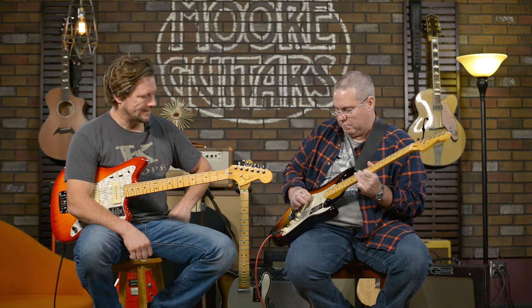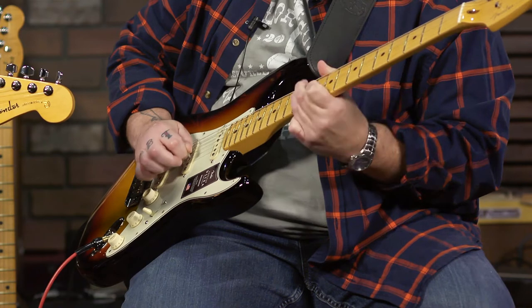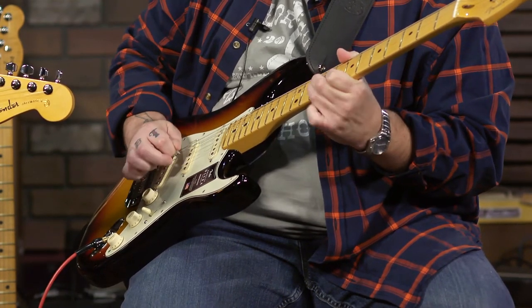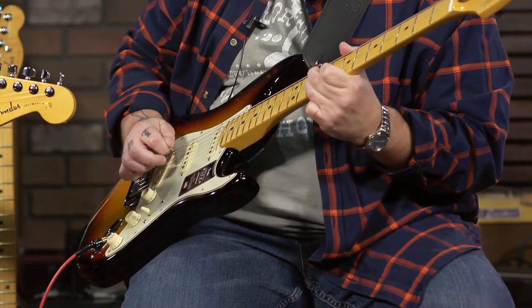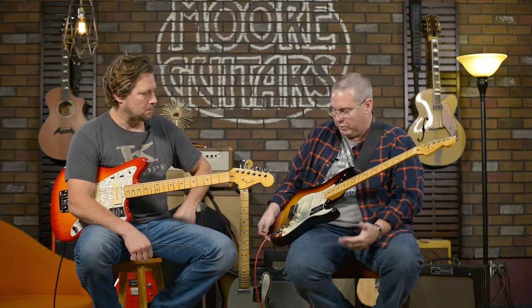It just keeps introducing that round tone. I dig it, I like it — it's very cool. Locking tuners, just all the bells and whistles, really cool colors. There are going to be some colors you haven't seen previously in this new mix of American Ultra guitars. We're excited to have them.